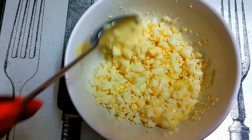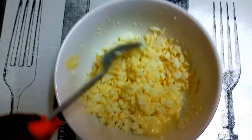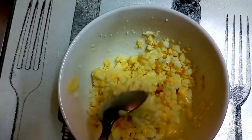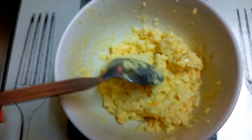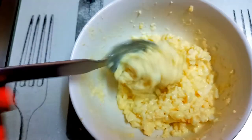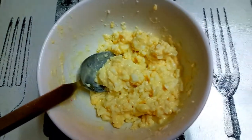Then go ahead and put in one tablespoon of salad cream into your mix like so. Mix it up until it's nicely mixed. Your outcome should be like so — slightly sticky and soggy. Now our spread for our egg sandwich is ready.